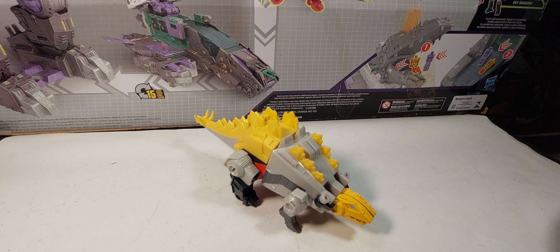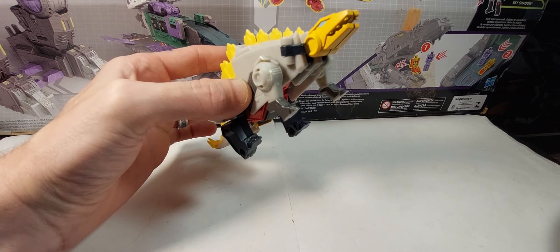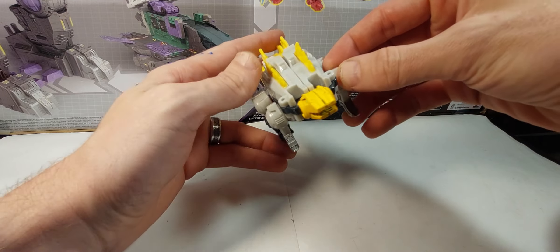Here's this little stegosaurus dude — he comes by himself, he's pretty cool. Not a whole lot of articulation in these guys but they're still pretty fun.